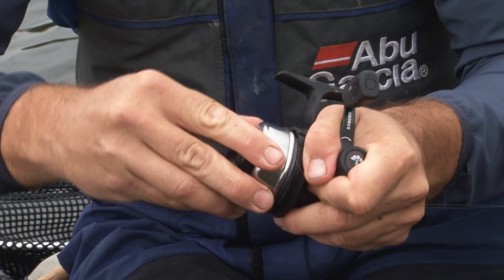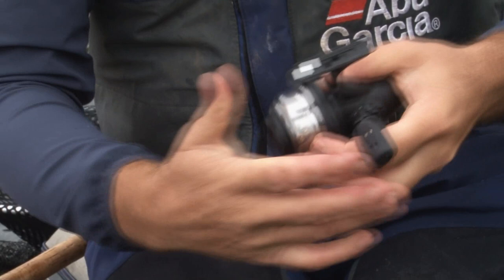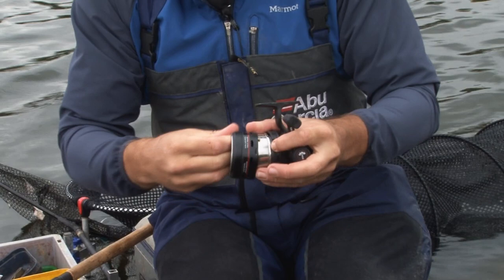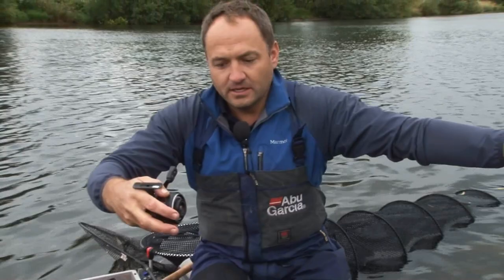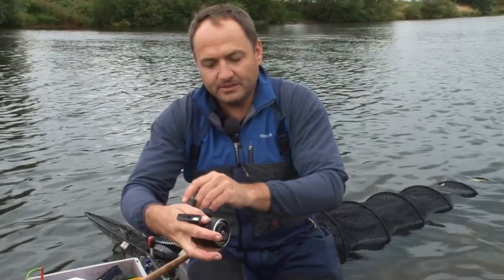Take your line off the spool and then screw the rotor back on, ensuring it's nice and tight. Make sure the drag is well done and then tighten the rotor against the drag, so the rotor is nice and secure and won't come loose when you're fishing. Then simply pass the line back through the housing and put the housing back on. By pressing the release button, the line's free — that's like opening the bail arm. Turn the handle and you're back in business. It's a very simple reel, but one that takes a little getting used to.